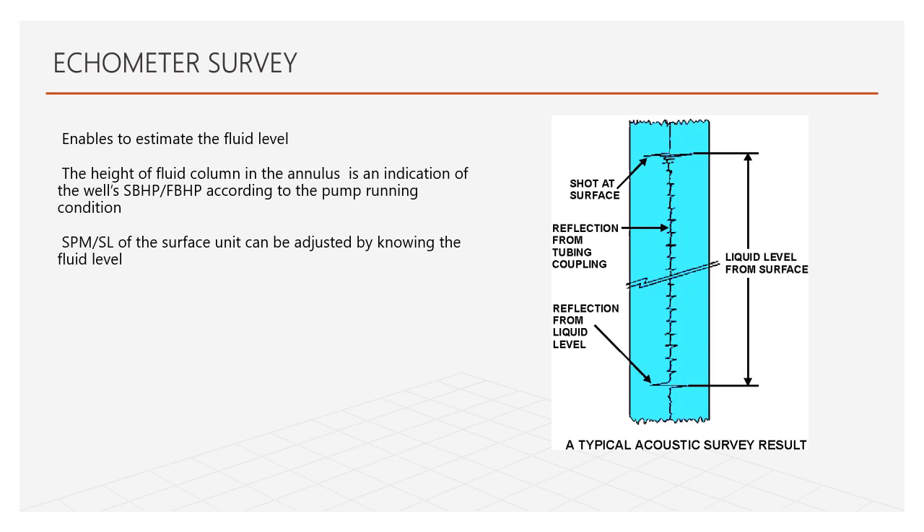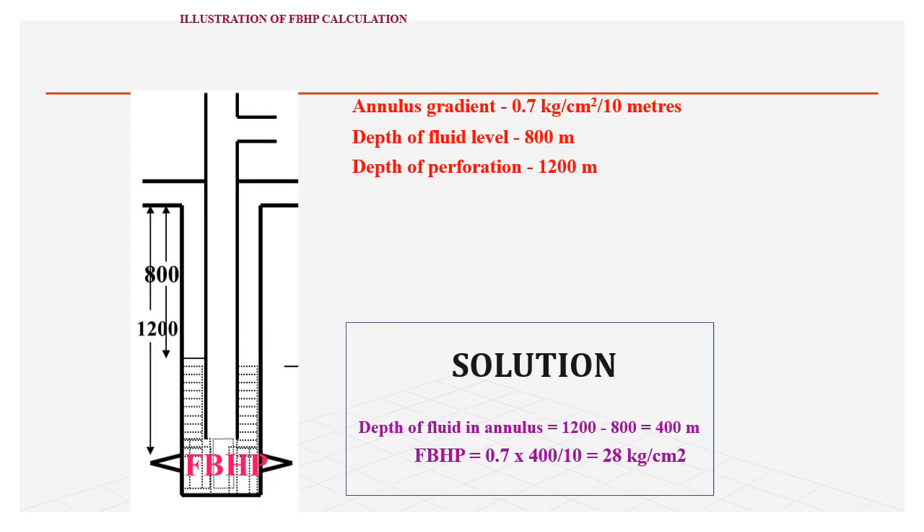First monitoring method is the ecometer survey, which enables us to estimate the fluid level. We send a sonic wave and identify peaks to determine the fluid level. This height gives an indication of SBHP and FBHP. According to the fluid level, we can design the pump in running condition and determine the desired SPM and stroke length. FBHP can be calculated from the fluid level, perforation depth, and fluid gradient.